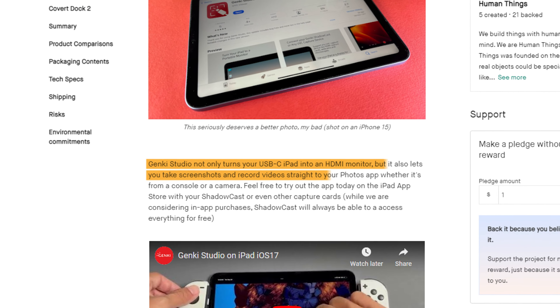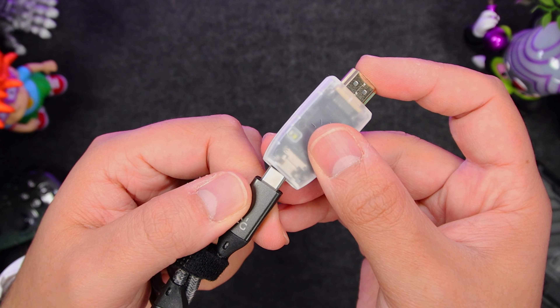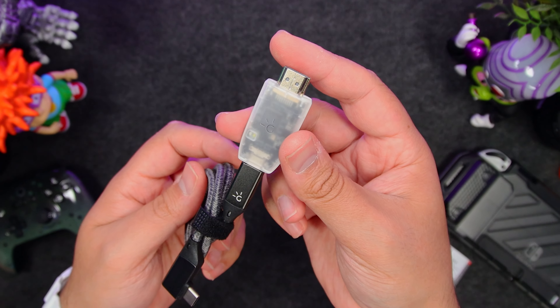It can also go further with other devices such as your camera or iPad. Overall, it's a simple but powerful little capture card that's perfect for those looking to start streaming or capturing their own gameplay.